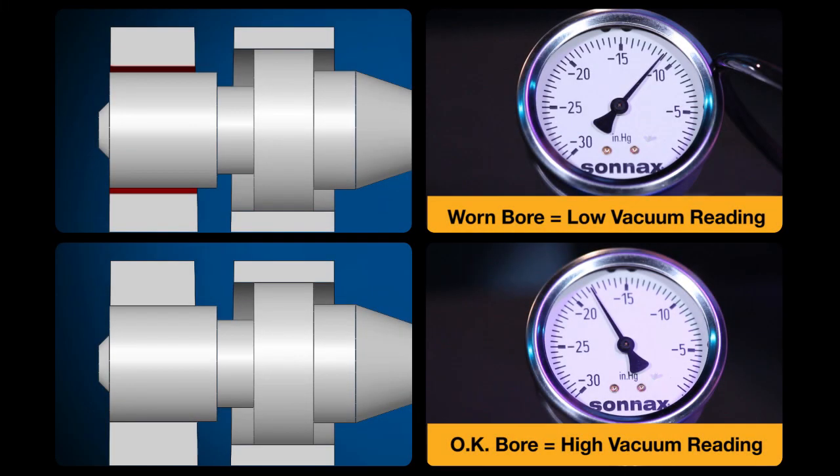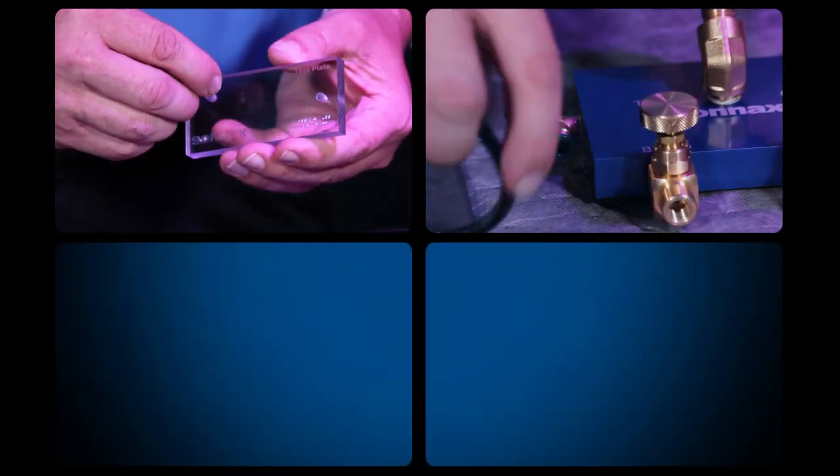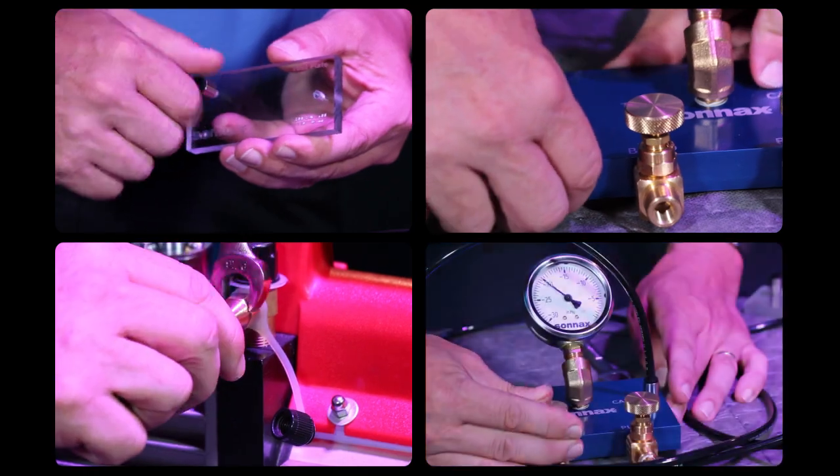Welcome to the third video in Sonnax's three-part series on valve body vacuum testing. I'm Jim Dial here to demonstrate this easy and effective technique for diagnosing problem transmissions. So far we've covered why vacuum testing is a great tool for any shop and how to properly set up and calibrate the Sonnax vacuum test stand kit. Now I'm going to show how to vacuum test so that you can identify the source of problems and make the right repairs.